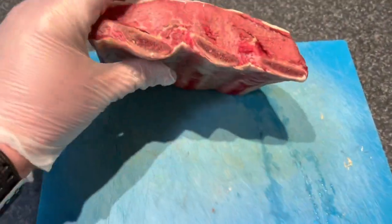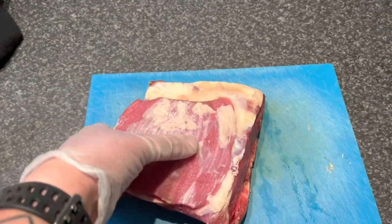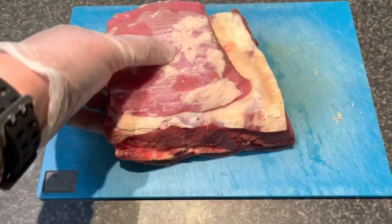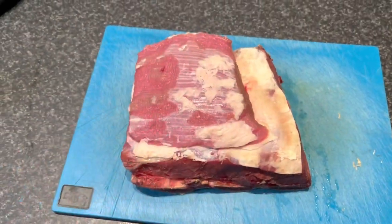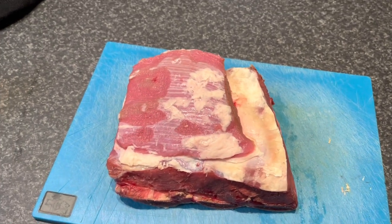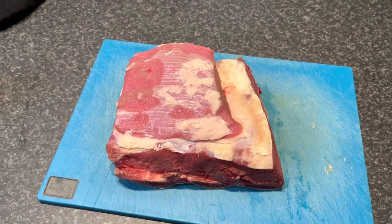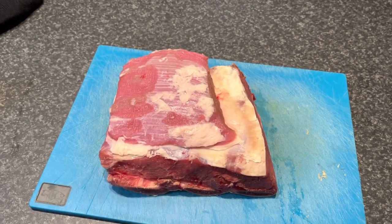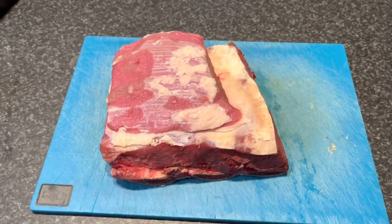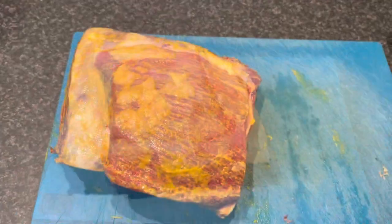I grabbed these beef ribs from Exclusive Meats, North Narraweena. Scotty's looked after me there — stoked, looking beautiful. We're going to rub these up. I've got the bullet smoker and the charcoal already cranking, so by the time we've done this the charcoal should be burnt. We'll get the smoker on, get that up to about 230–250 degrees Fahrenheit, no more than that, and we're going to cook these puppies until dinner.